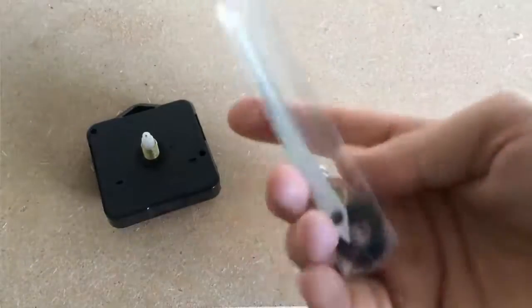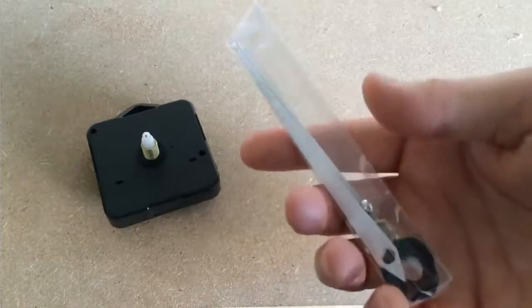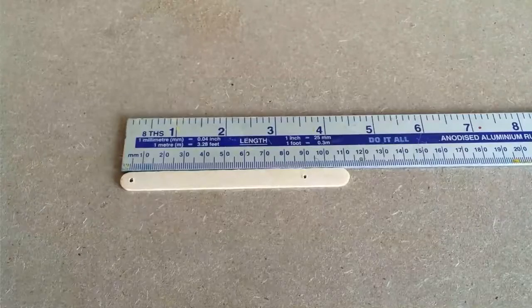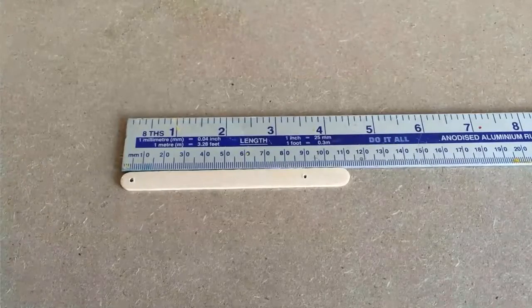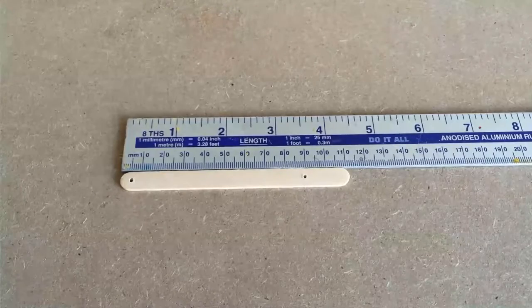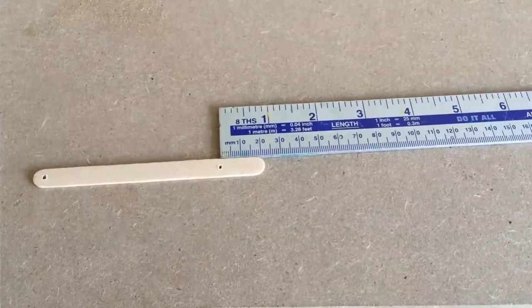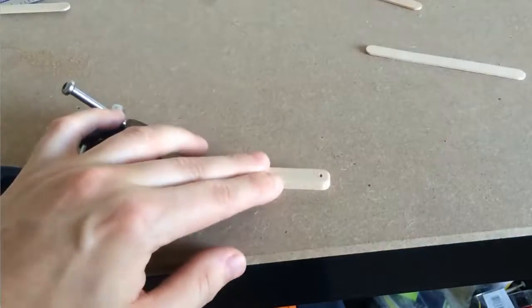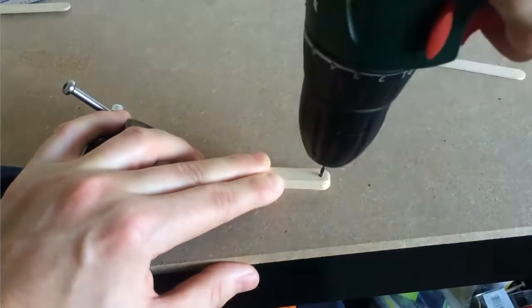I also used this quartz clock movement kit I purchased online. I began by measuring two holes on the stick — the first being around 5 millimeters from the end and the other around 20 millimeters from the other end. I then used this as a guide to drill holes through the other sticks.